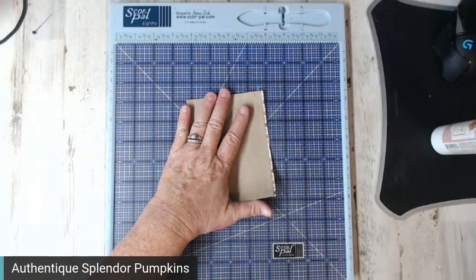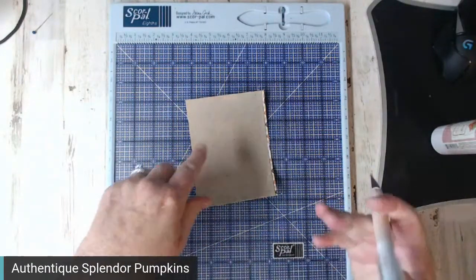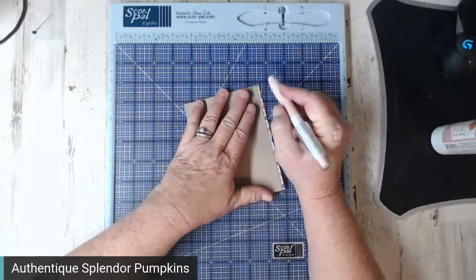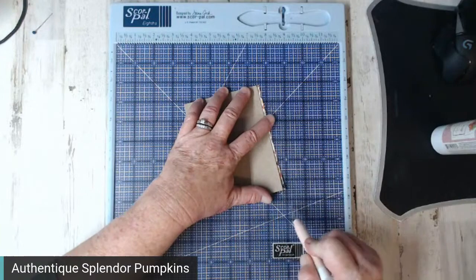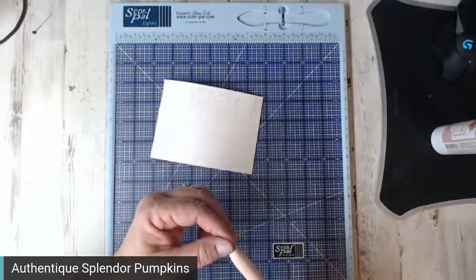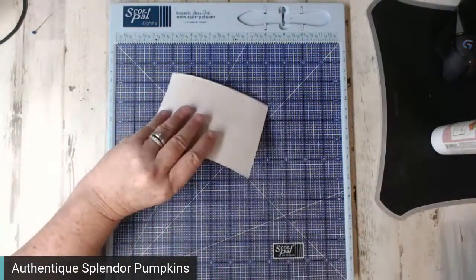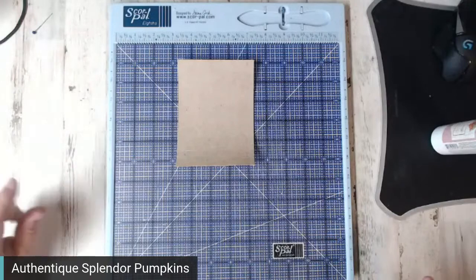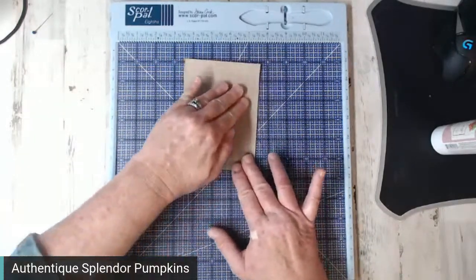Cover your lightweight chipboard and then trim it. These don't have to be four inches — you can make them in all different sizes if you want short little fat pumpkins. I will be making some in various sizes. I have the cutest little wagon I bought that I need to put these in, but these are indoor use only, of course.